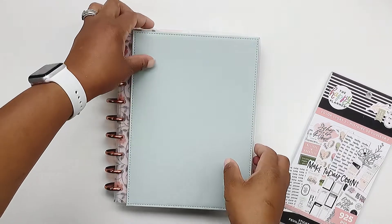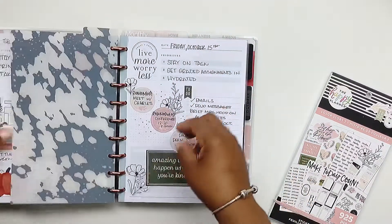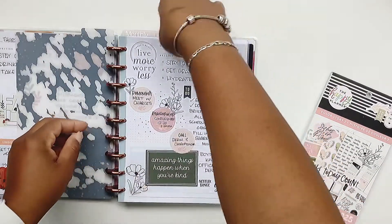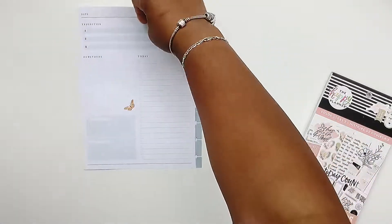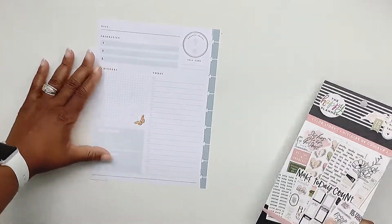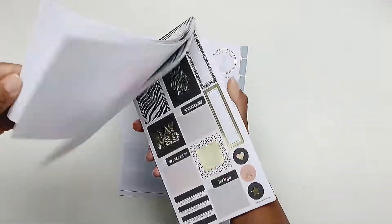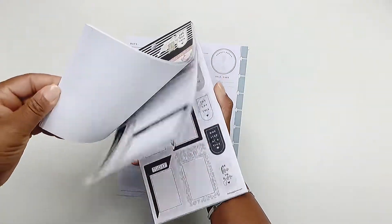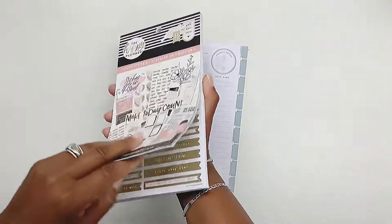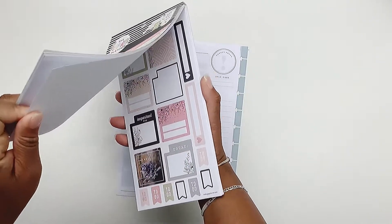Hi guys, welcome back to my channel. This is D of D Planner Babe. I'm going to be planning my weekend spread in my daily planner. I like to do a weekend spread just to kind of capture all of the things that I need to get accomplished during the weekend.